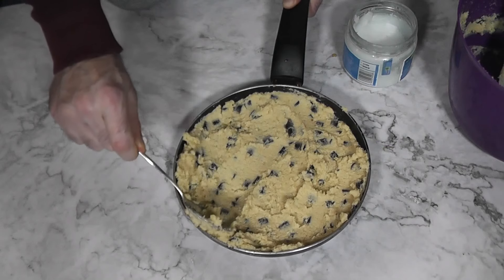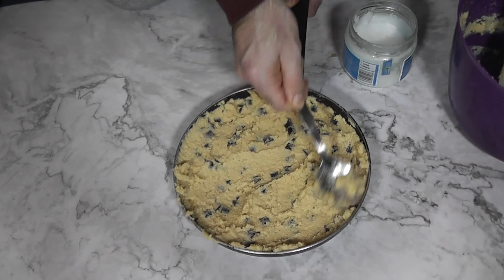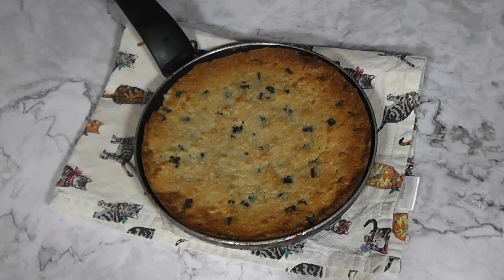When it's thoroughly mixed, add it to the skillet and bake for about 20 to 25 minutes until the cookie is golden brown.